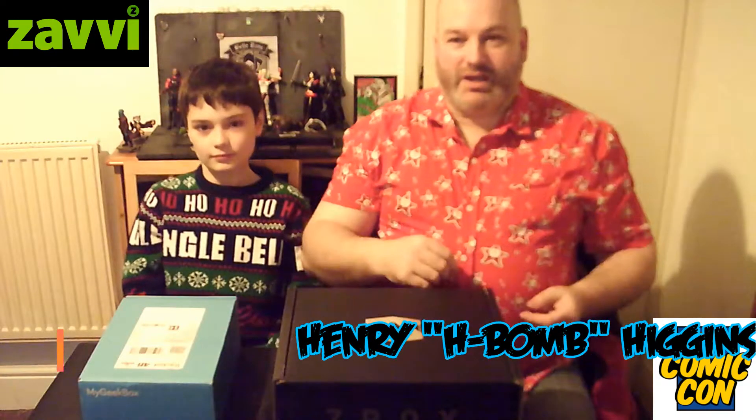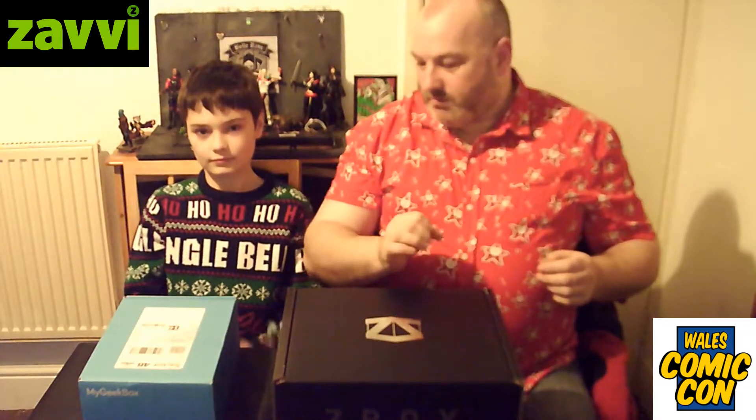Ho ho ho and Merry Christmas everyone, welcome to a special edition of the Hbomb and J-Rock Unboxing Show. I'm Henry Hbomb Higgins, and I'm Josh J-Rock Higgins. As it's Christmas and as we mentioned in our previous video, we're probably going to get some things to unbox. We figured today, because there's no way we can keep these for a week, we're going to do a special unboxing because we've both got geek boxes.